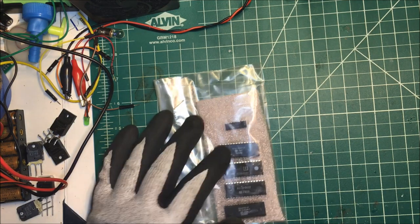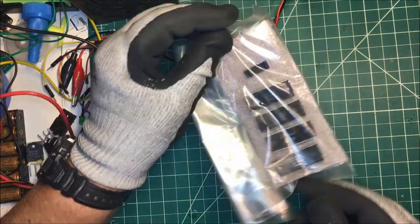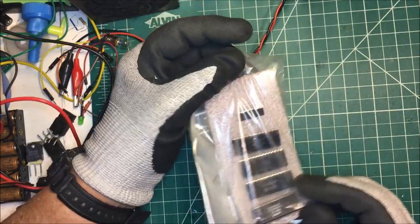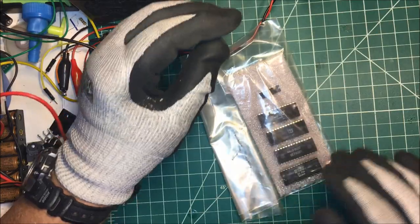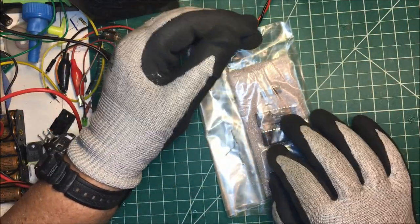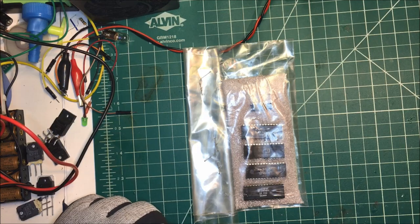There's some that were in packages. These are Y83 8760-1 - I think these are gaming chips. I think I might be able to make like a Pong game or something out of that.